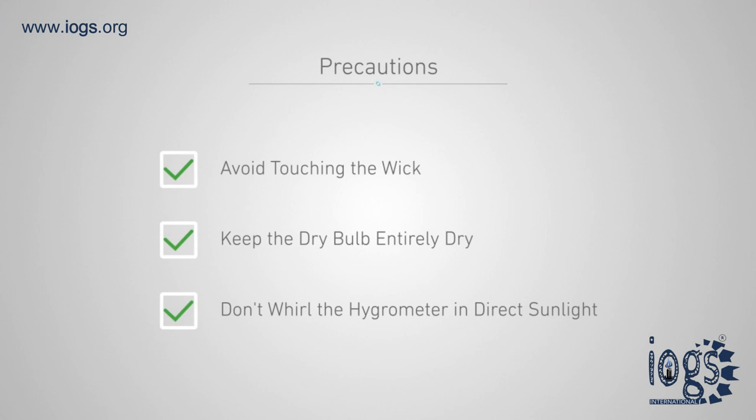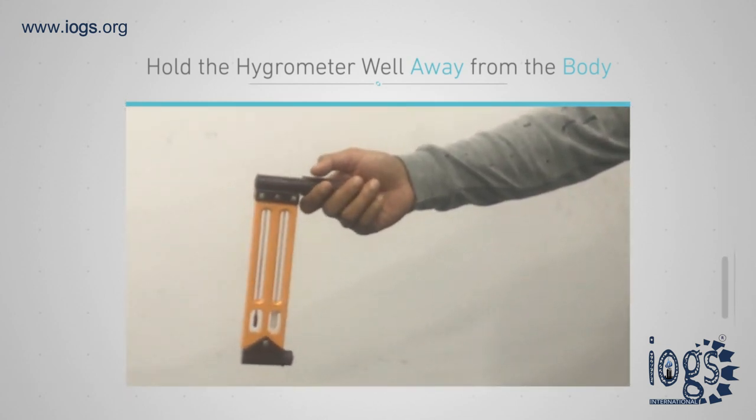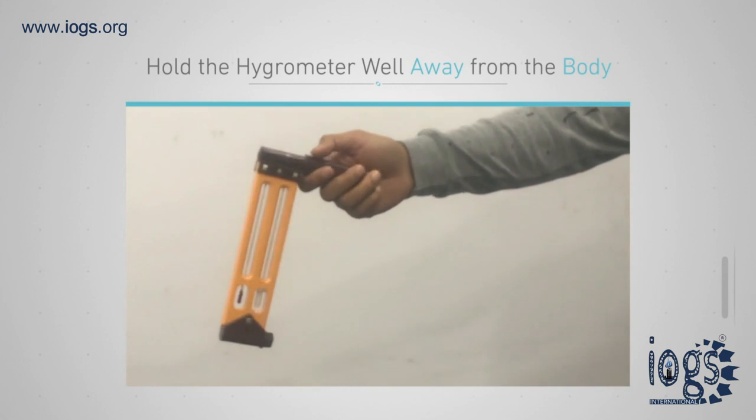Keep the dry bulb entirely dry. Be ecologically friendly by not whirling the hygrometer in direct sunlight or near a heat source. The correct technique for using the hygrometer is to face the wind and hold the handle of the hygrometer well away from the body.